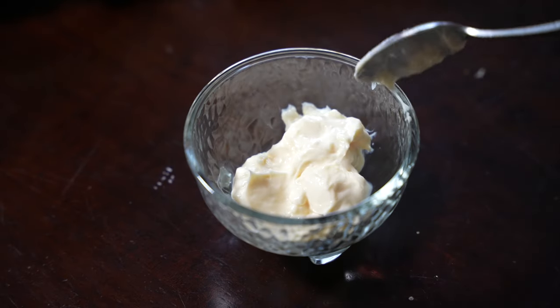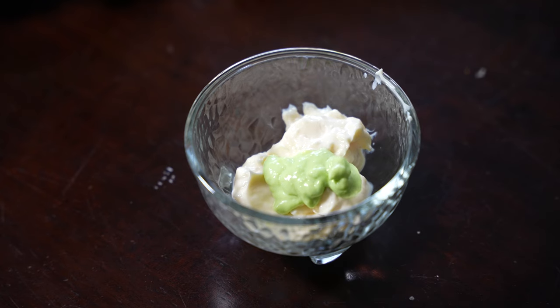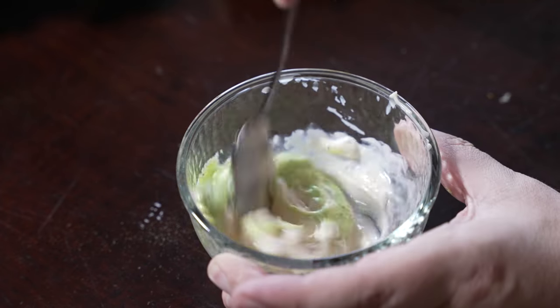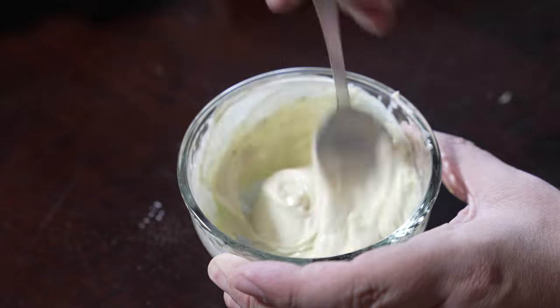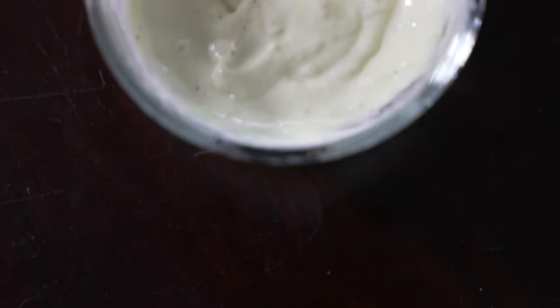First we're gonna go ahead and make the side sauce. Grab two tablespoons of mayo and mix it with one tablespoon of wasabi. Next we're gonna mix in about two teaspoons of lemon juice, then season with salt and black pepper. Give everything a nice thorough mix and taste it for flavor. Some people like it more tangy, so you can add a bit more lemon or some wasabi. And that's it — the sauce is done.